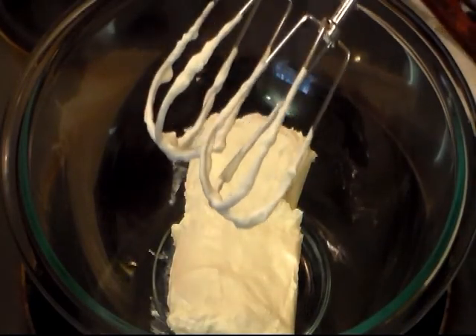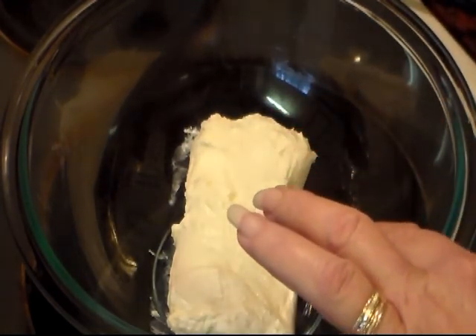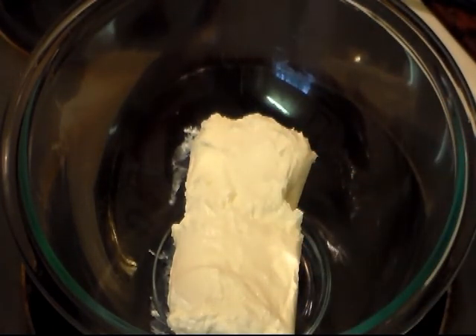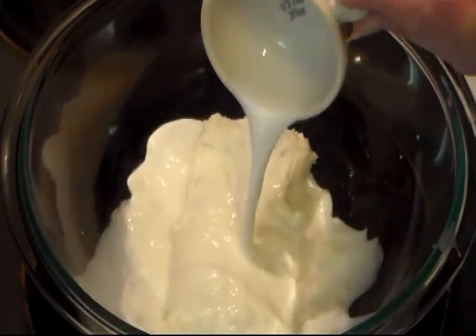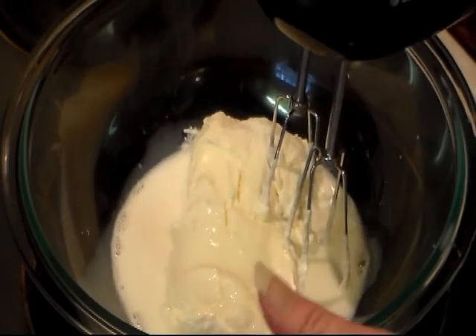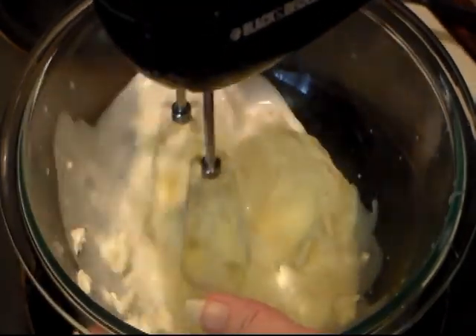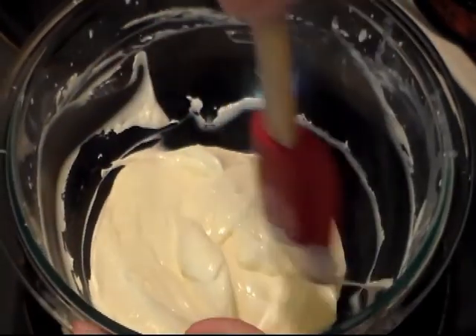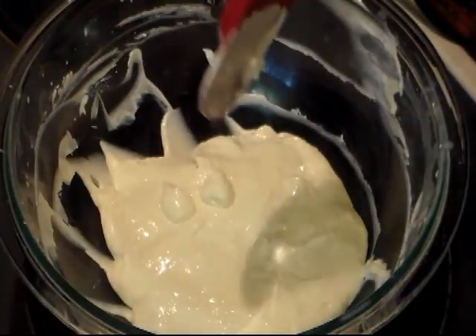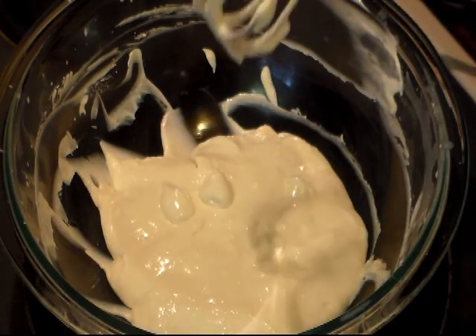In my bowl — I'm just using the same beater blades, not gonna wash them — I have an 8-ounce brick of very softened cream cheese. I'm gonna add 1/3 cup of regular milk. Mix this until it's real smooth and creamy, stopping to scrape down the bowl. We don't want any cream cheese lumps in it.